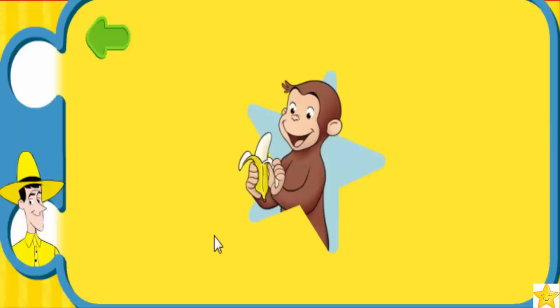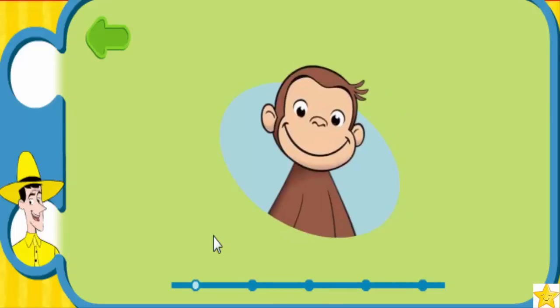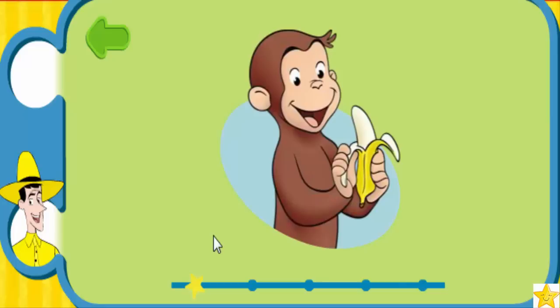Excellent! Are you ready to do the whole routine? Woohoo! Let's move! Look up. Make a happy face. Yummy!